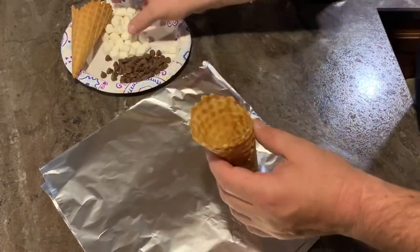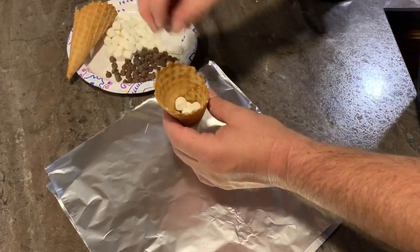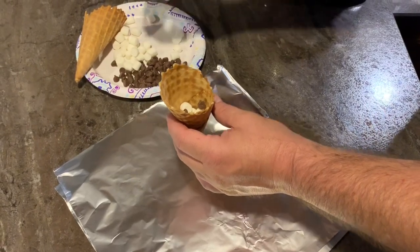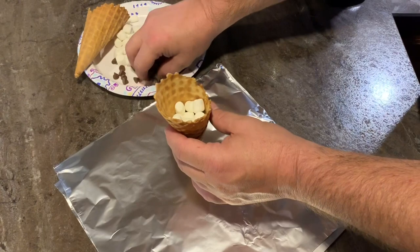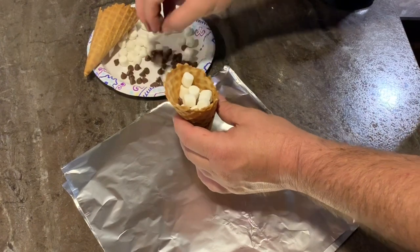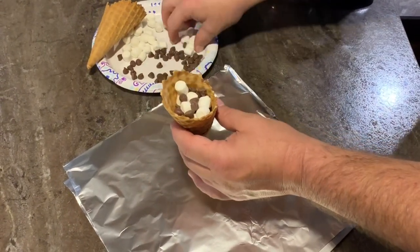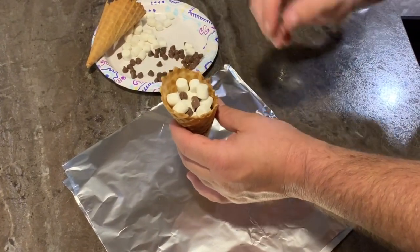Go ahead and grab one of your cones, drop in a couple marshmallows, throw in some chocolate. Now you can use Reese's peanut butter cups and do the same thing. You can drop strawberries in there, raspberries, anything you want. I'm just keeping it simple because I love chocolate and marshmallows. I'm just gonna layer it all the way to the top, but end with the marshmallows because it kind of holds everything into place.